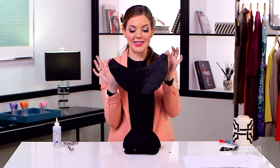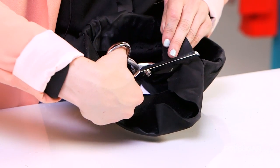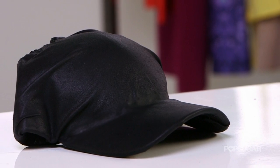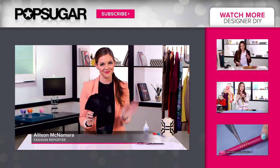Our third and final piece is the leather bill — I think it's the easiest one to put on, which is why I saved it for last. I'm finally done with my leather baseball hat, and as you can see, you now have one that you can enjoy for a fraction of the price. I hope you guys enjoyed today's Designer DIY, and make sure to keep coming back here to PopSugar Girl's Guide for more. Bye!